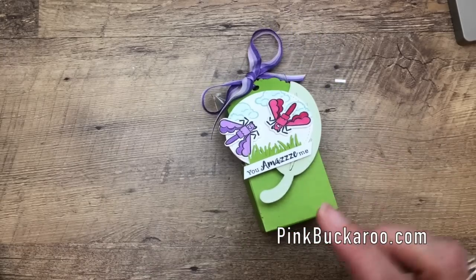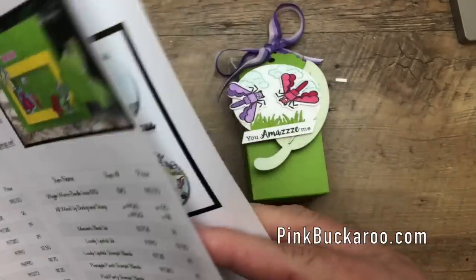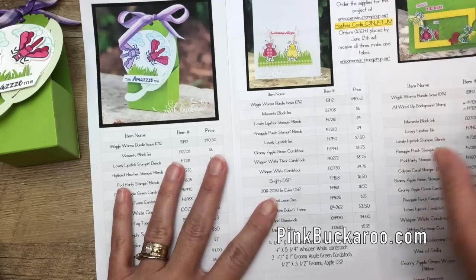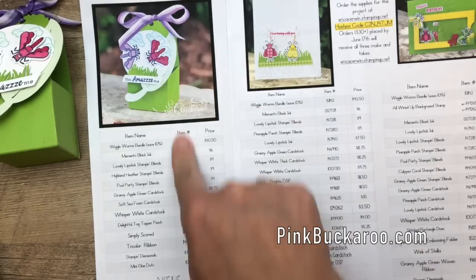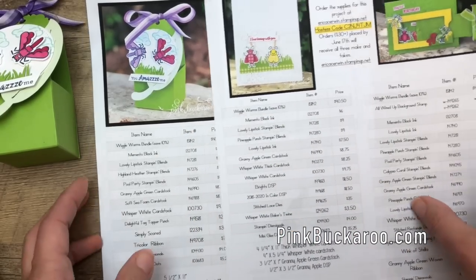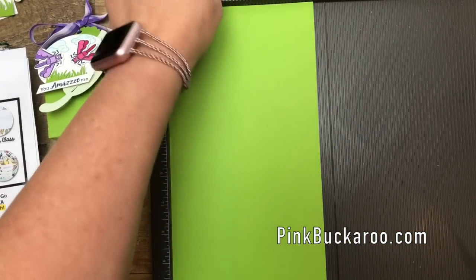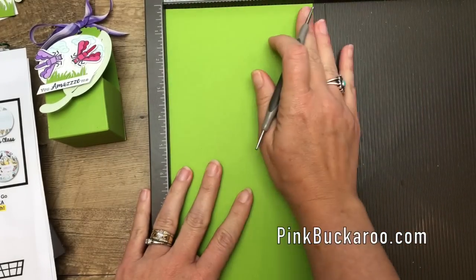Now you're going to need some measurements for this project and also the product information. If you go over to my blog using the link at the bottom of the video, you'll find a post that has all three projects — all three use the Wiggle Worms. The second page has this project with the measurements and product list. Let's make the box first. You're going to need a piece of Granny Apple Green card stock that is five and a half by eleven.